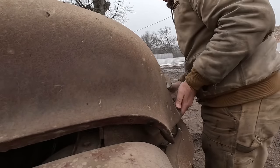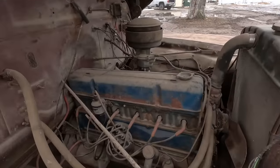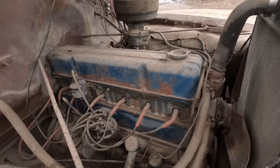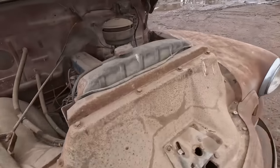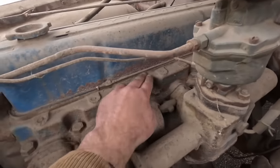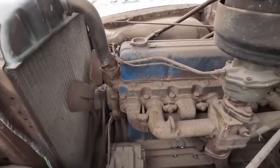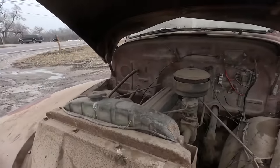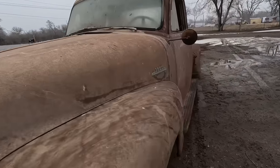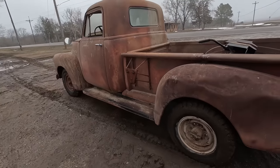It still turns over good. Usually these old six cylinders, if they'll turn over they'll run. So I bet with a little bit of tinkering a guy could get this truck running and driving. Spruce it up a little bit, redo the seat — just a little tinkering. This would make a nice little patina truck, or if a guy wanted to restore it, this is the one to restore. It's all here, all original.